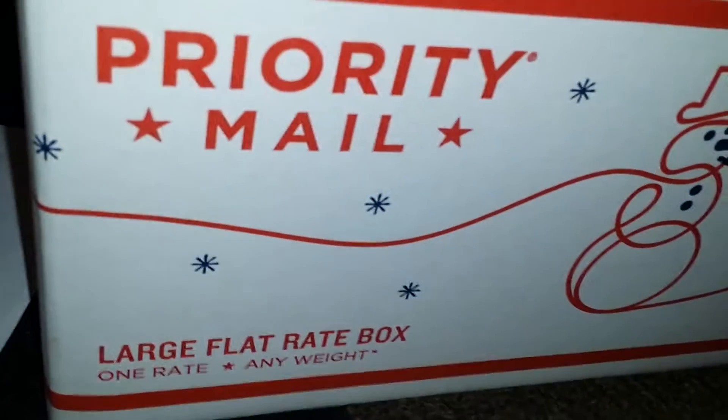Hey guys, I'm back with the second box. It's like I said, another large flat rate. I'm full of goodies — now some of this stuff you have seen, some of it you haven't. Hopefully make it in bargains you just can't refuse. I need to get rid of this stuff, guys — help me out.